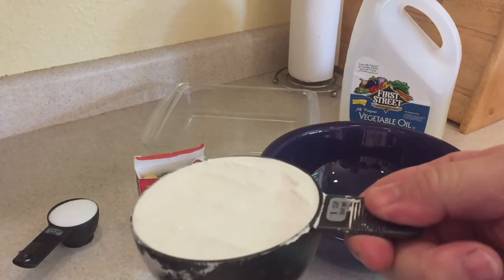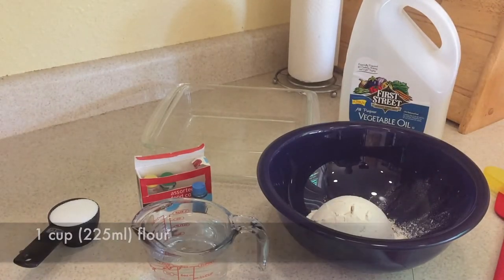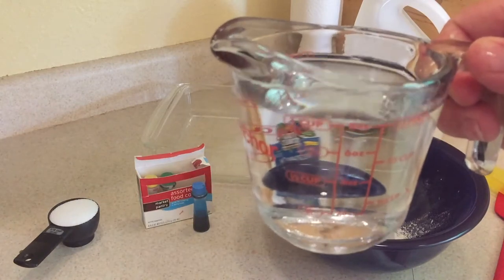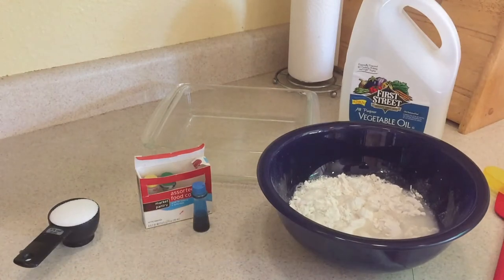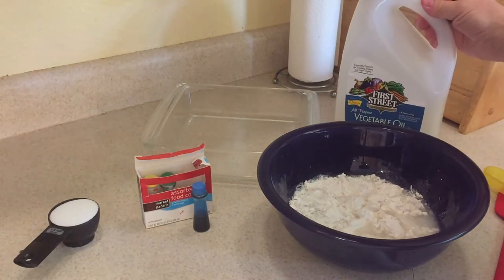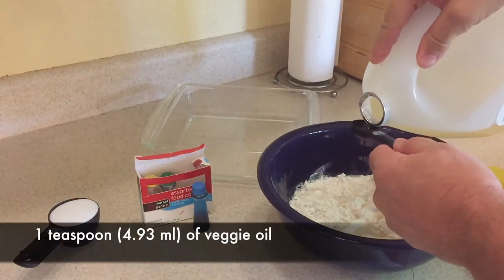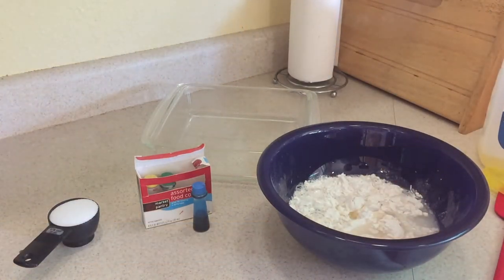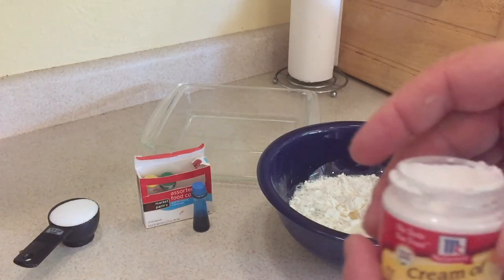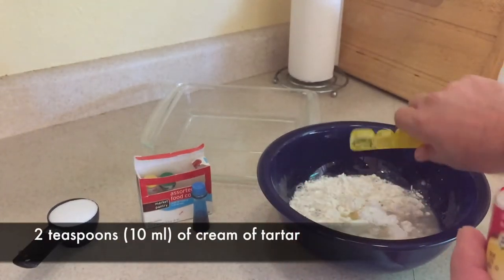Happy National Play-Doh Day — it's September 16th! We're going to start off with one cup, or 225 milliliters, of flour, then one cup of water, which is 250 milliliters. Then we're going to add one teaspoon of veggie oil, which is about 4.93 milliliters. And then we're going to add 2 teaspoons of cream of tartar, which is about 10 milliliters.